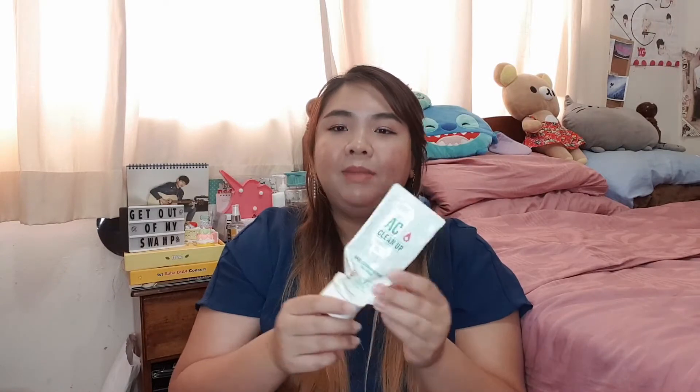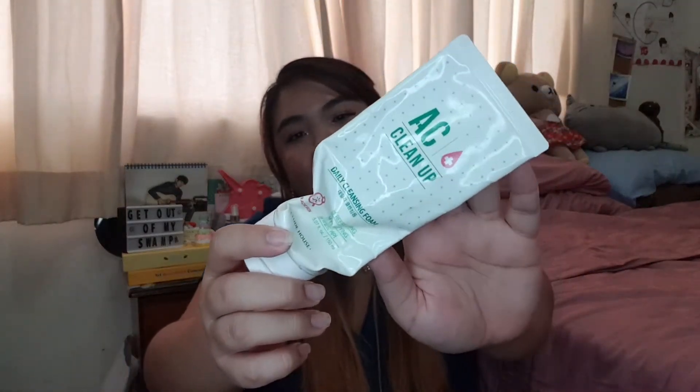I go through face washes pretty slowly. I finished the COSRX Low pH Cleanser and I really like that one. I also tried the Salicylic Acid Cleanser and I liked that one too. But the only empty I have here is the Laykt AC Cleanup Daily Cleansing Foam. I really really like this face wash — I think it really helped with the fungal acne that I had and I don't get them anymore. So I think this is a really good product.